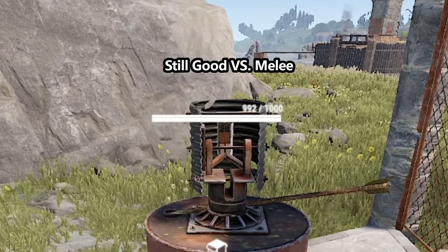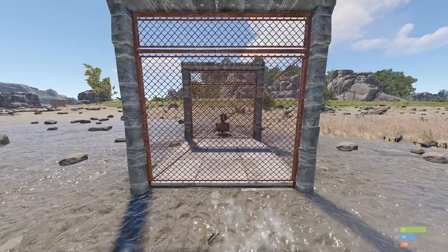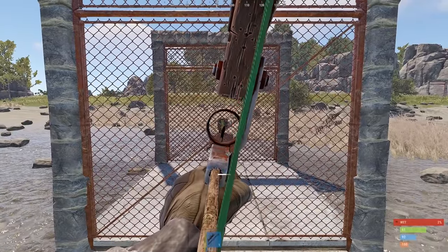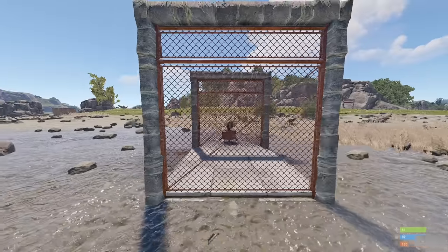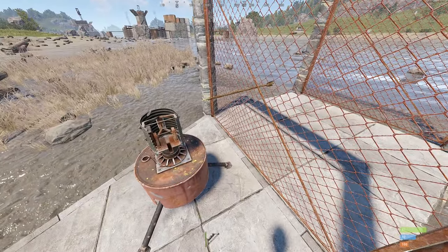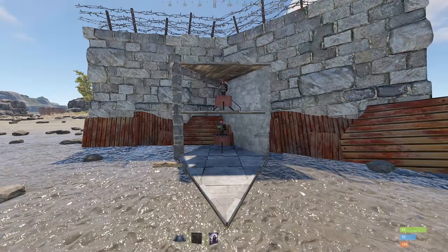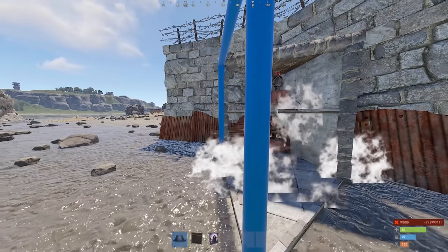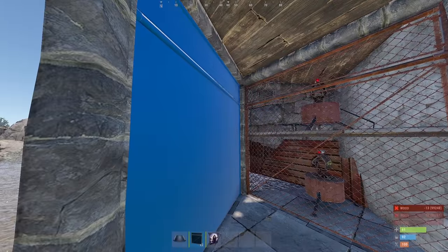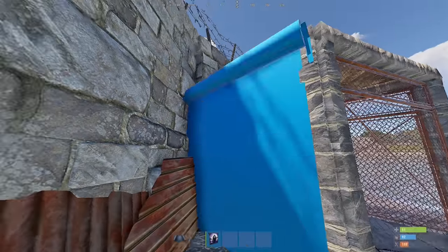But don't despair — there's a way to grub-proof your turrets. Two chainlink fences. Who'd have thunk? Here's the most simple design you can use to keep your turrets safe from that compound bogey. And you won't be able to replace the turrets without a door here, so add one.